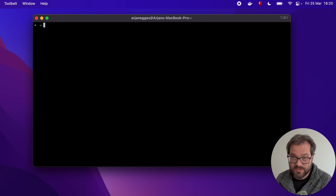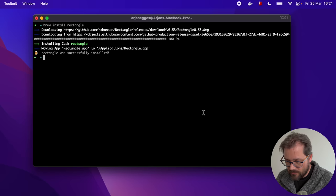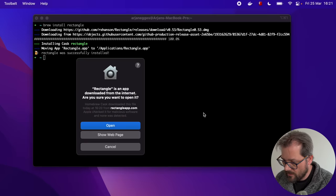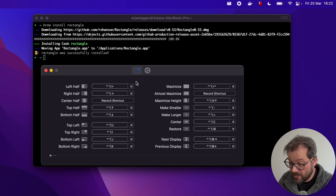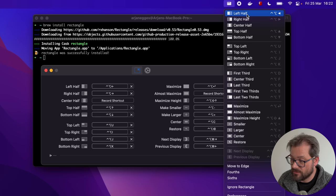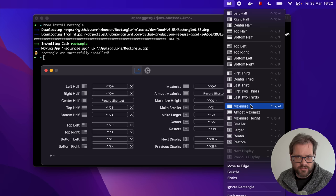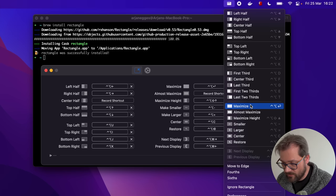Now I install Rectangle, which is a free window manager for macOS, using Homebrew. Once started, Rectangle adds an item to the menu bar and provides shortcuts to move windows — for example to the left half, right half, or maximize. I use this app constantly because it lets me keep my hands on the keyboard and control where my windows are. This should really be built into macOS but it isn't, so Rectangle fills that gap.